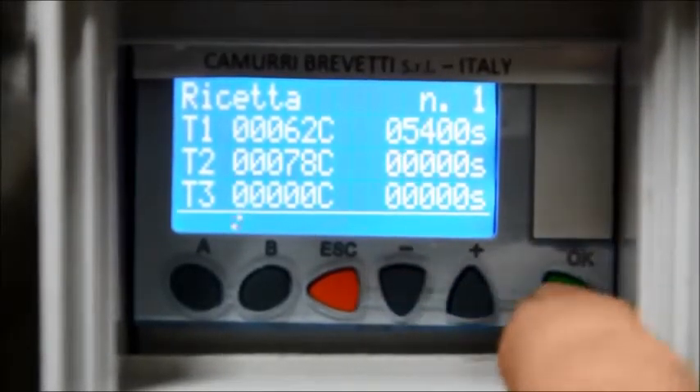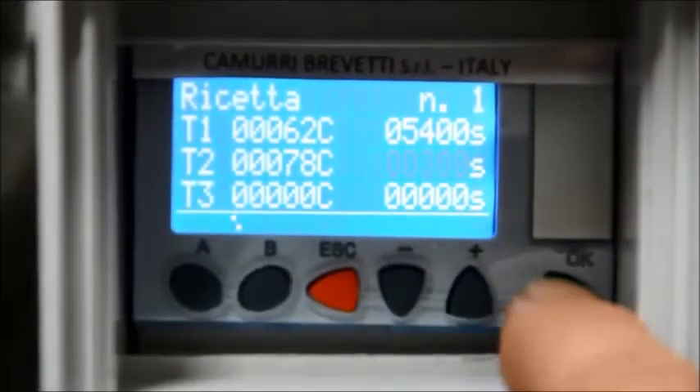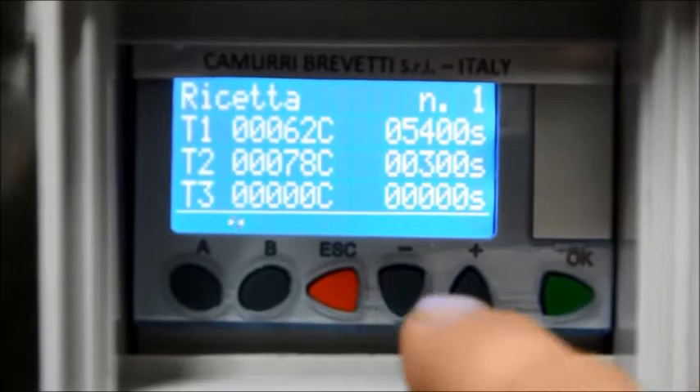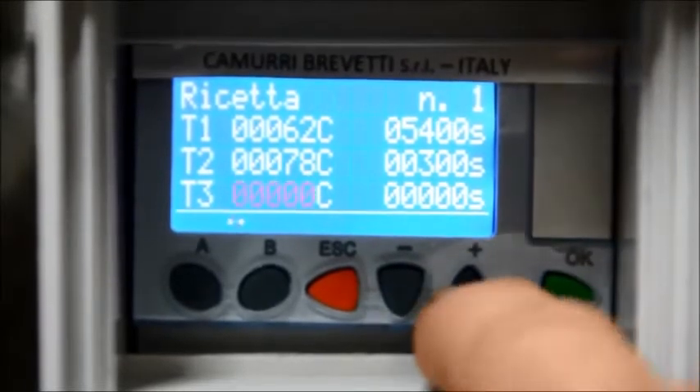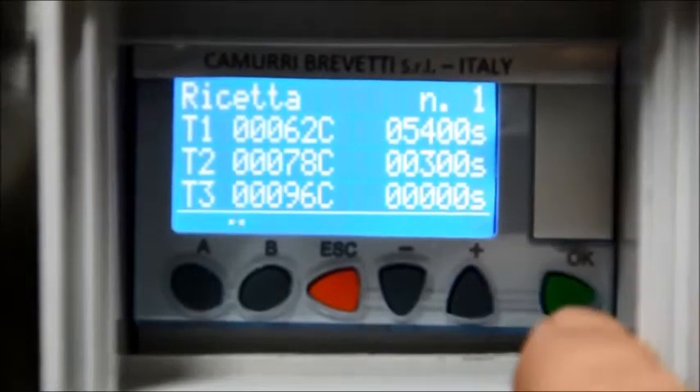With the MINUS key, move to the right column and press OK to set the time expressed in seconds. Press OK again to confirm the time. Proceed in the same way to set the next steps.